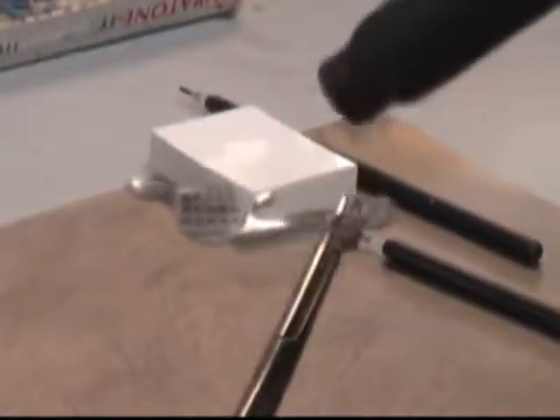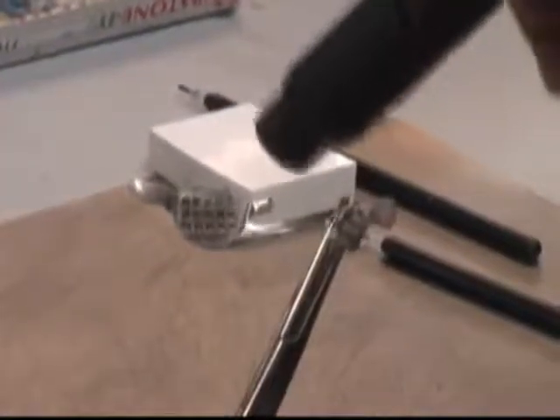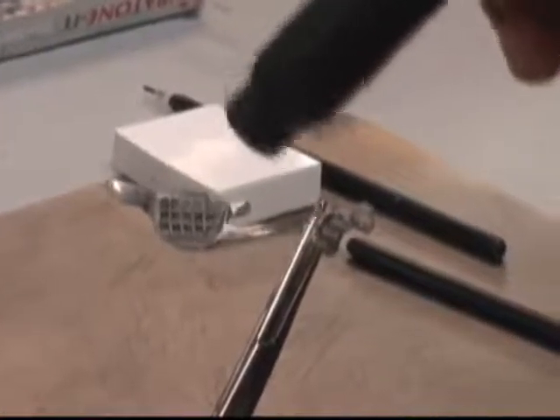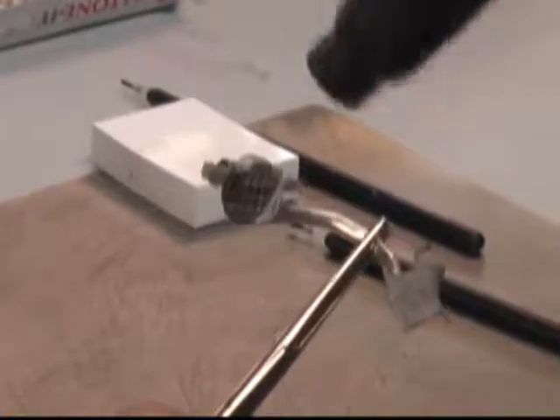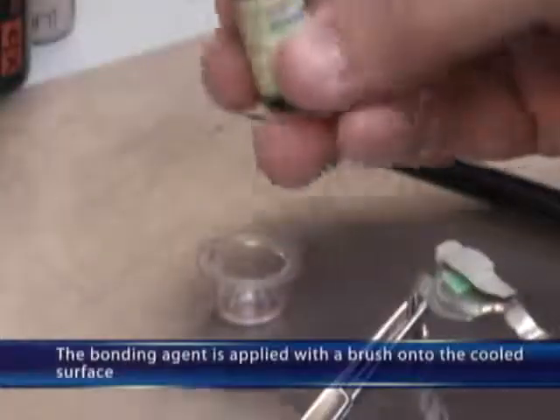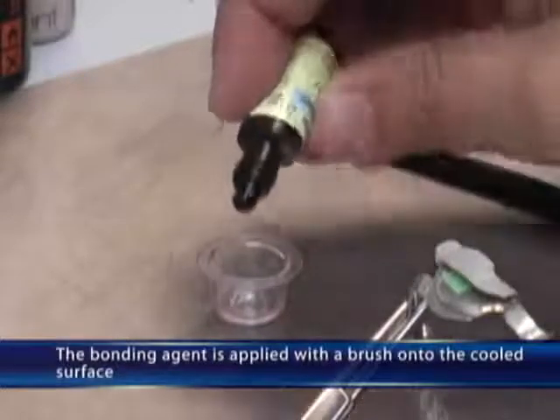It has never been easier to produce gap-free and reliable chemical bonding of metal-to-resin, ceramic-to-resin, and resin-to-resin. This is due to the special Solane gas mixture and bonding agent. The bonding agent is applied with a brush onto the cooled surface.